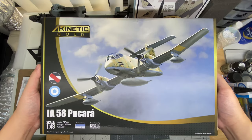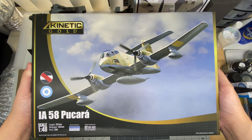Hi, how's it going, guys? It's been a while since we've done one of these unboxing-style reviews, so here goes another one.